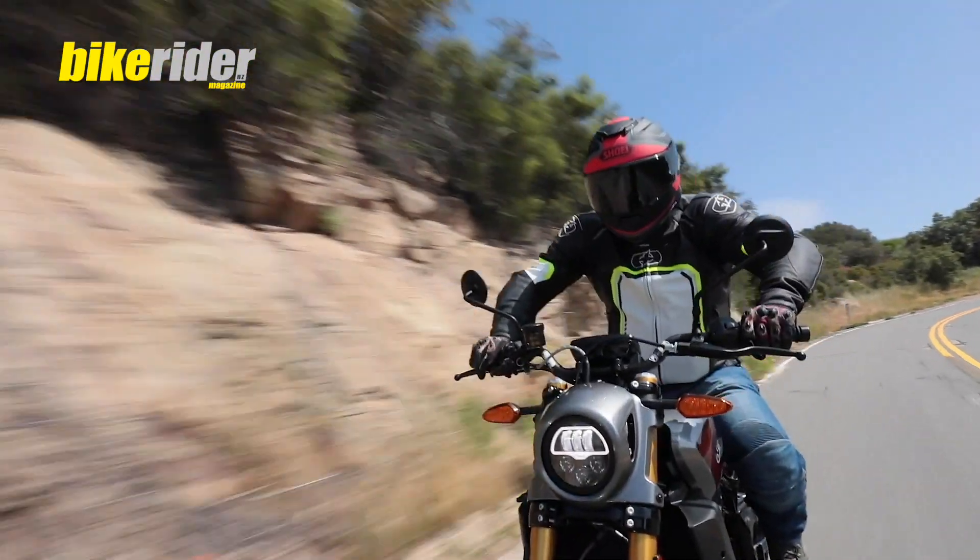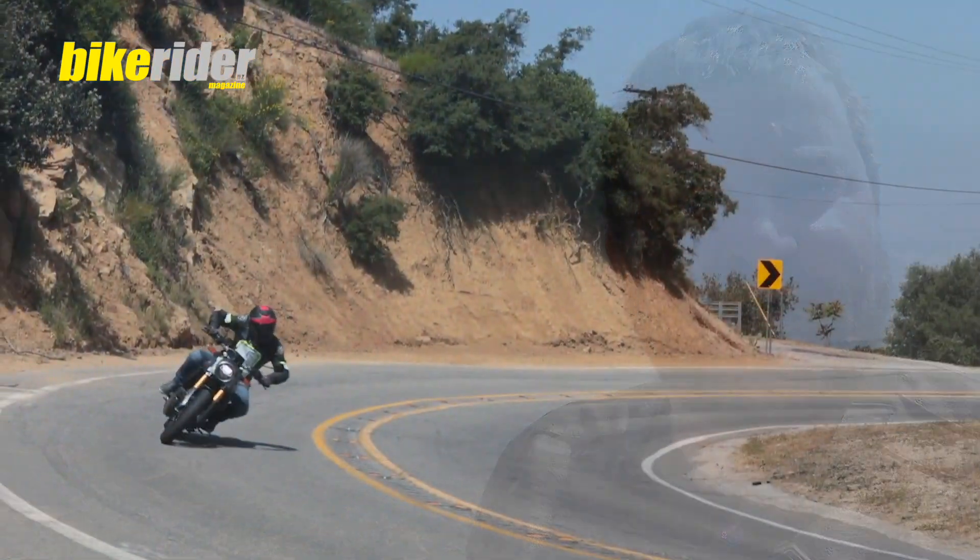So what they've done, they've made a flat track style bike for the road, and this is it — the new FTR 1200.